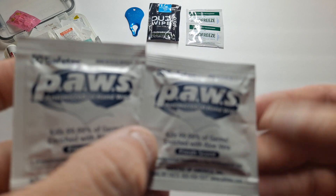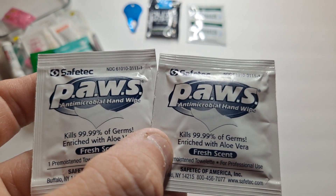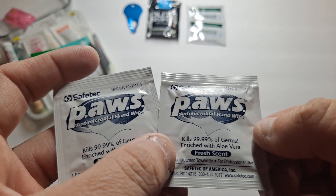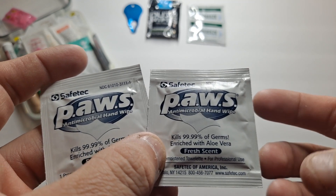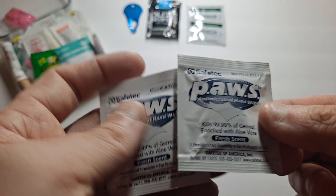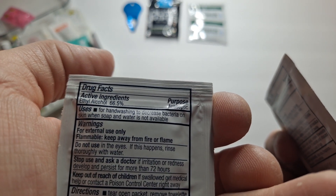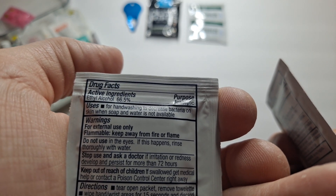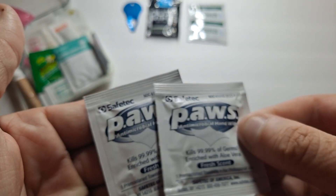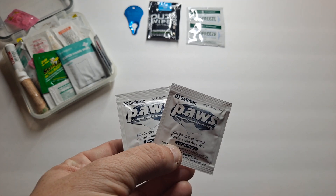These are Paws antimicrobial hand wipes made by Safe Tech. It's a fresh-scent, regular antimicrobial hand wash towelette with aloe vera. I have a couple of versions — just in case you need a larger one or something stronger. This also makes a good fire starter — it's ethyl alcohol at 66.5% for an antiseptic, so it will burn. If you need something to start a fire in wet conditions, it'll help.